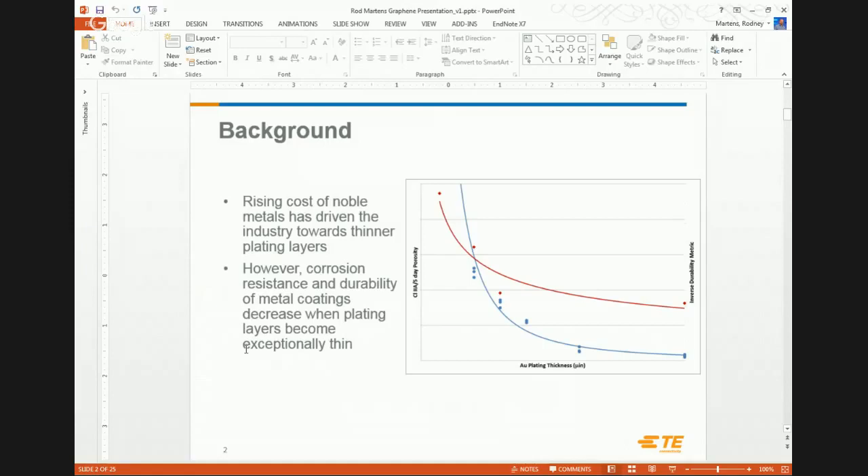Additionally, the thinner the gold layers, the less durable they are — you have less gold to wear through, and then you expose the substrate and get corrosion. So as we go thinner to save cost, we're looking at ways to help the gold do its job — whether adding lubricants, corrosion inhibitors, or doing things underneath the gold. This is where graphene comes in: can we use graphene to use less gold and still have it perform?